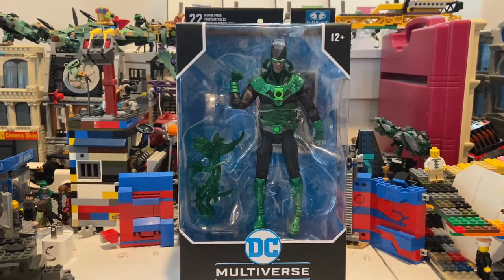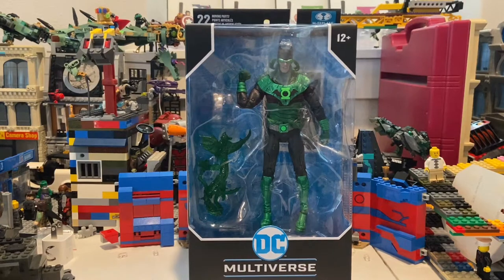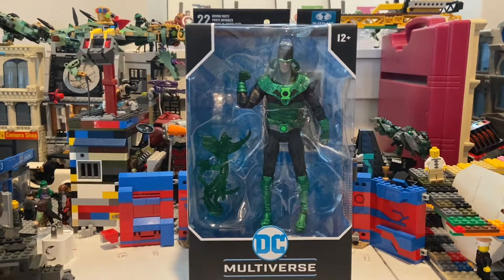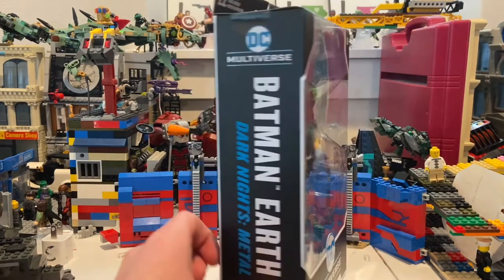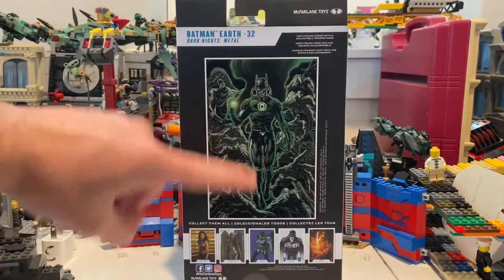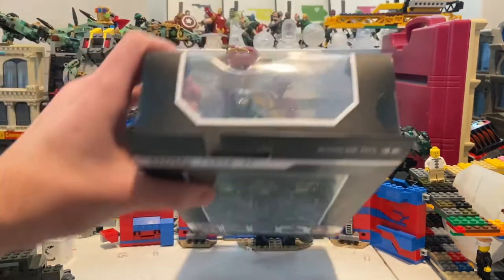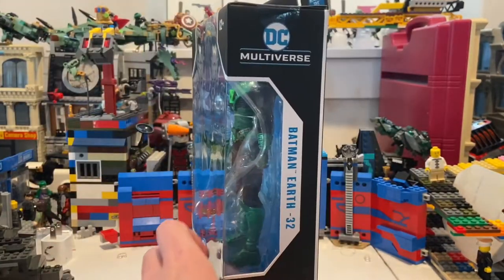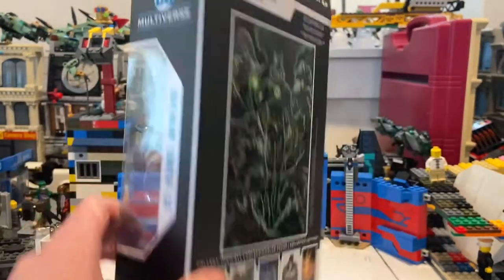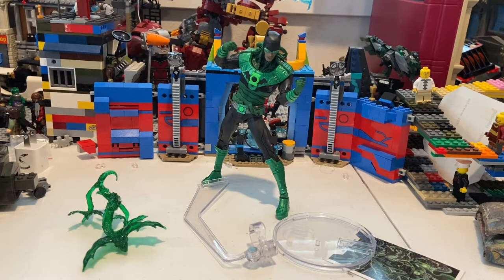Hello everyone, the collector here with another action figure review. Here I have the DC Multiverse Earth 32 Green Lantern Batman — that's what I'm going to call him. Here's what he looks like in the front, the side, and the back with that card art. Nothing much on the top or sides, and not much besides the DC logo at the bottom. Let's crack this guy open — here's Batman out of the packaging.